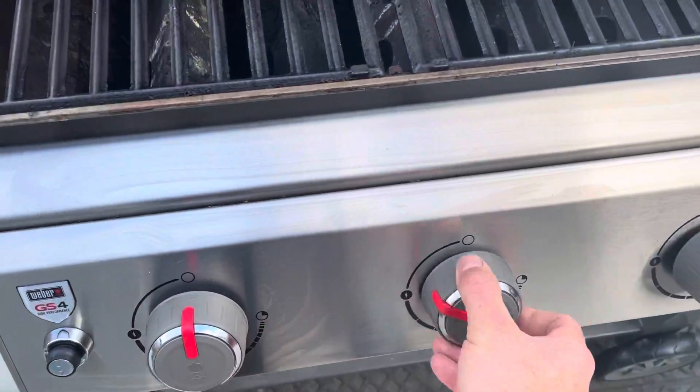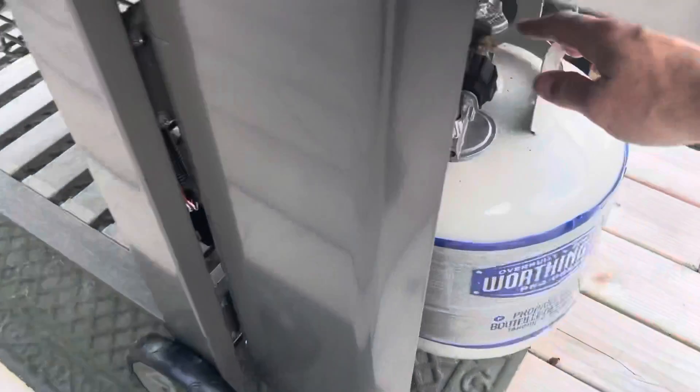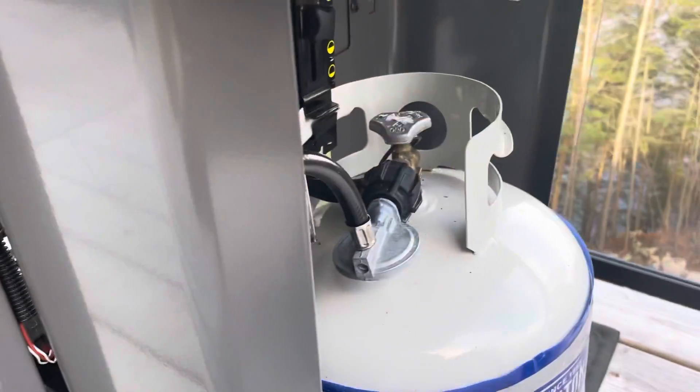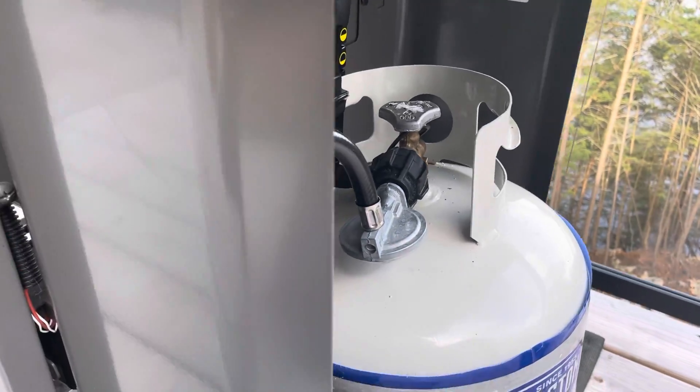To turn them off, turn clockwise, close up the grill, and make sure you turn the gas off. When you do that, that will make sure that the grill fires up properly the next time.